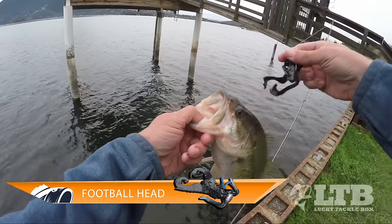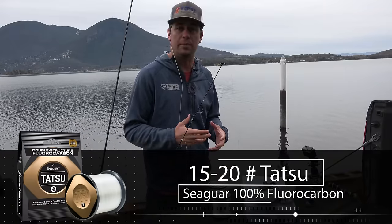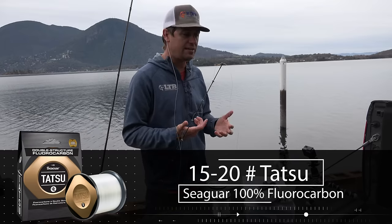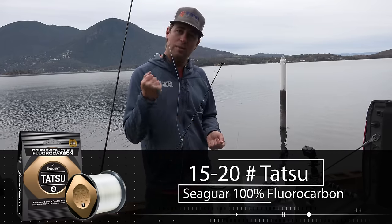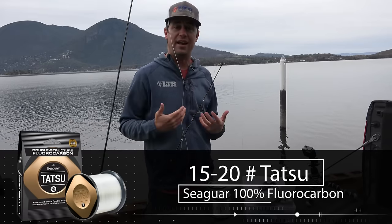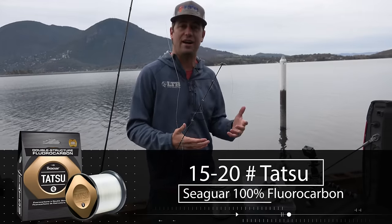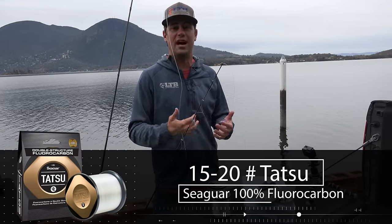For line, I tend to go on the heavier side — I like 15 to 20 pound Seaguar Tatsu fluorocarbon. The reason I go heavier whenever possible is because if I get snagged, I want to be able to get that bait out of there. With heavier line I can pull until that hook gives, and I'm not going to lose as many baits. I hate having to retie. A lot of times you're hiking back into areas on the shore, and if you break that bait off you've got to walk all the way back or retie, and it can just be a pain.